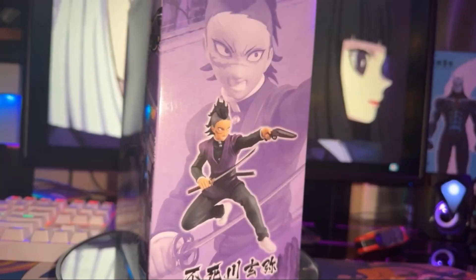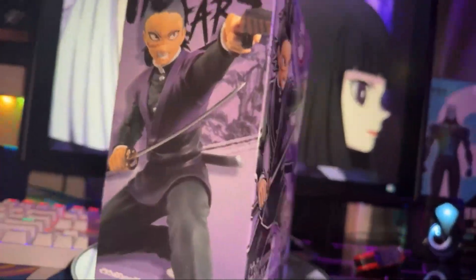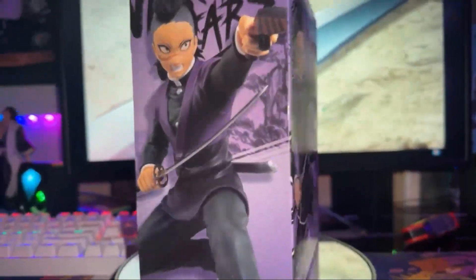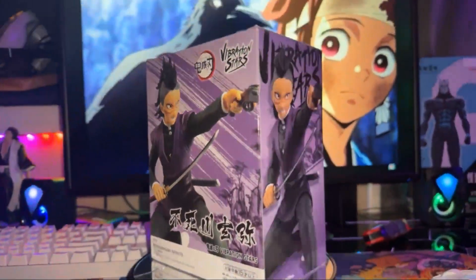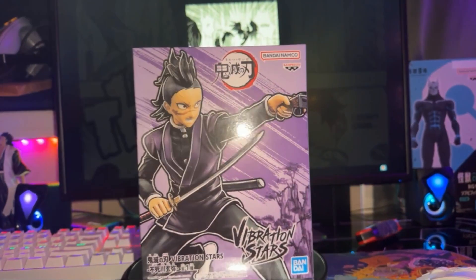Just when everybody thought maybe he got bit by a demon or something — nah, this man can just go half demon because he can just do that. Him and his brother. He's also the brother of one of the Hashiras — the white-haired Hashira, I forget his name. That is Genya's brother. So he's meant to go savage mode, beast time.